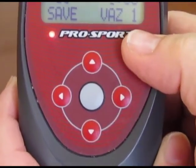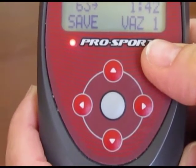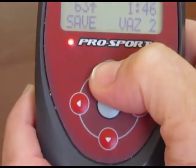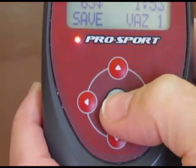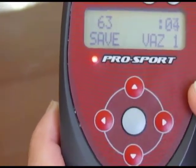We're not going to program modulation. Go over here and it says Save — Save VOS 1. Your Pro Sport comes with four VOS modes: VOS 1, 2, 3, and 4. To select which mode you'd like to save in, just scroll to the selected mode. We're going to save in VOS 1. When I hit select it says Save VOS 1.